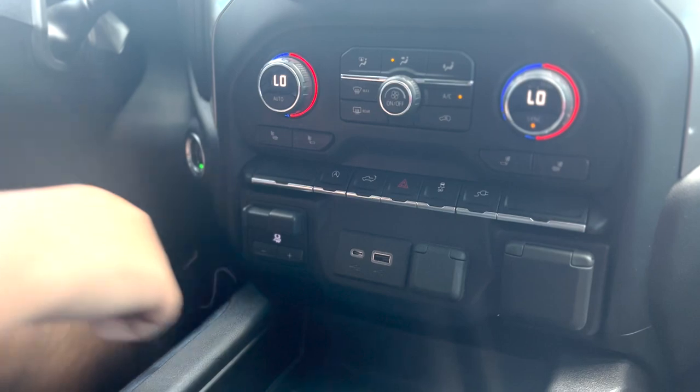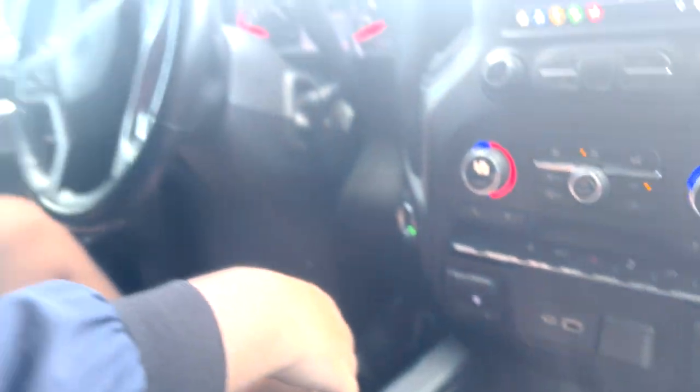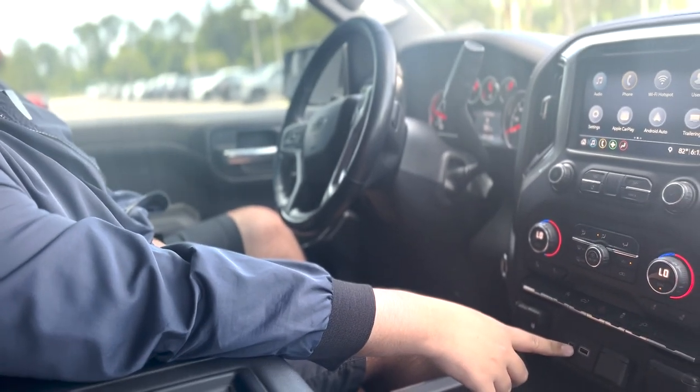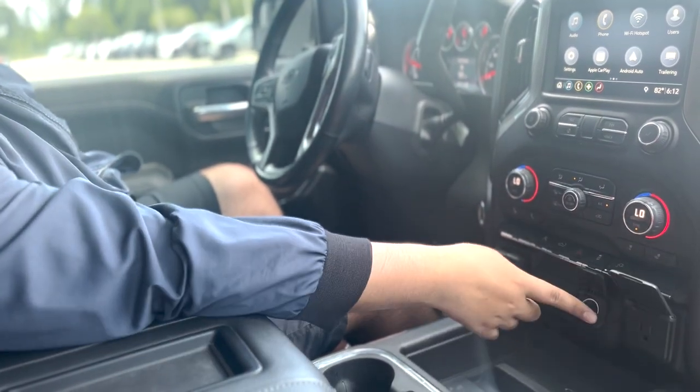AutoStop can be toggled off. For those of you who aren't familiar with AutoStop, it means the vehicle will go into a reduced power mode whenever you're sitting for a long period of time, maybe at a red light. You have your tailgate deployment right here, trailer braking controller right over here, USB-C and USB, as well as a 12-volt connector and a full-size connector.